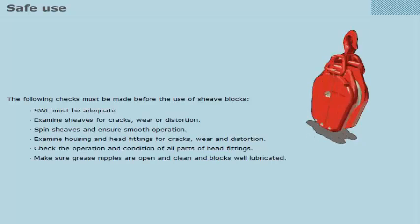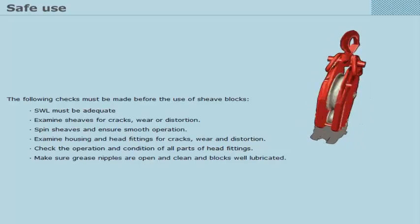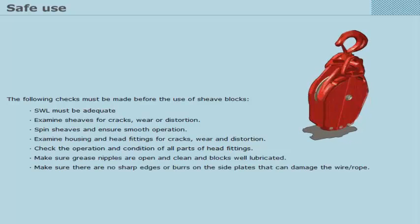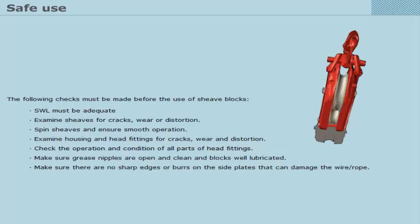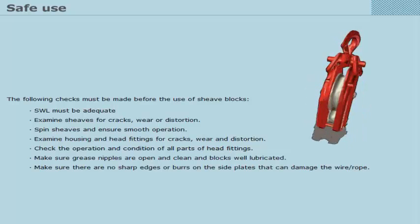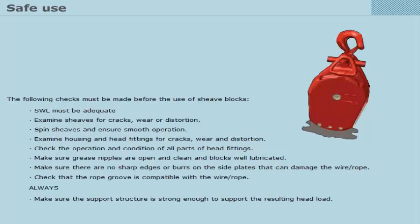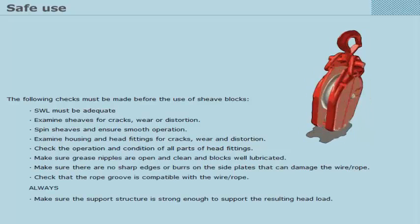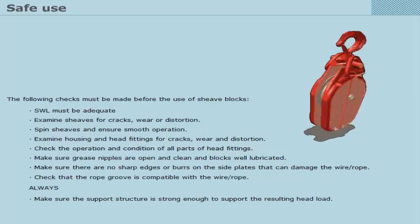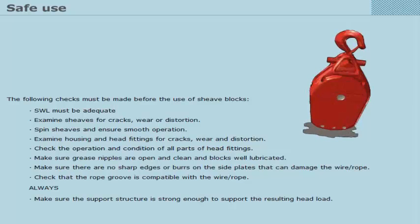Check the operation and condition of all parts of head fittings. Make sure grease nipples are open and clean, and blocks well lubricated. Make sure there are no sharp edges or burrs on the side plates that can damage the wire or rope. Check that the rope groove is compatible with the wire or rope. Always make sure that the support structure is strong enough to support the resulting head load. Make sure the sheave block is correctly aligned to avoid the rope abrading on the side plates.